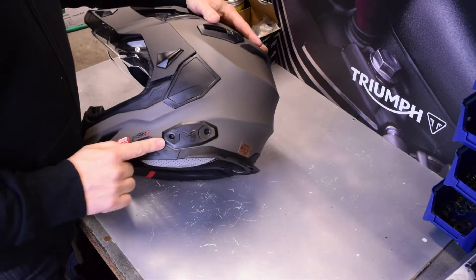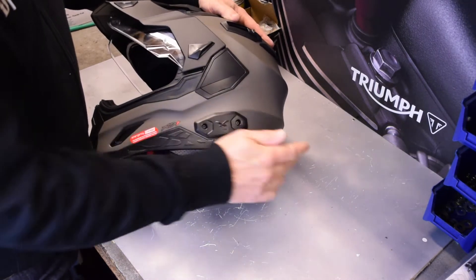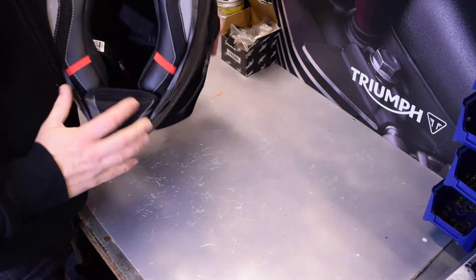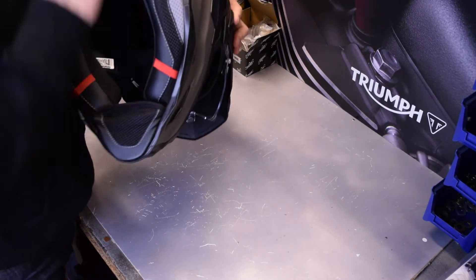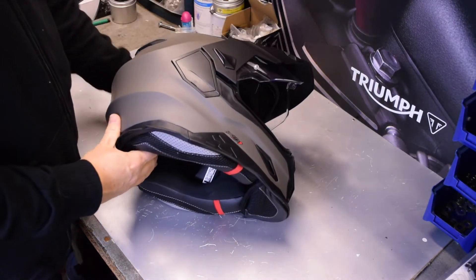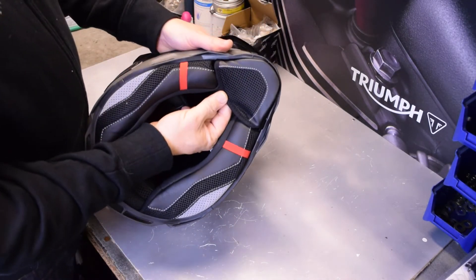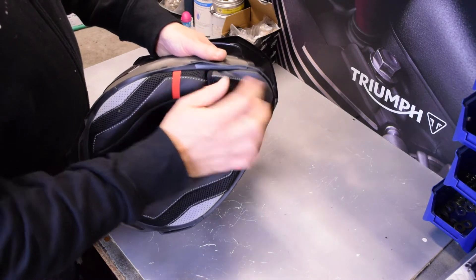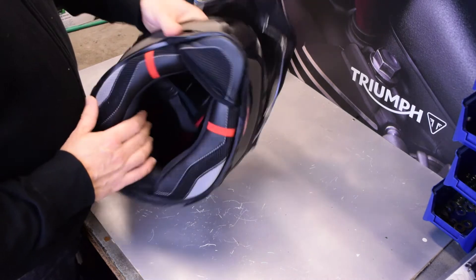You've also got the functionality of being able to fit a comms unit — a centre comms unit which is dedicated to this helmet — and you've got all the appropriate places for a speaker and earpieces in there. I'll cover that off in a separate video showing how that fits. The one other section is this removable chin garter which sits in the front there — you can have that on or off as you like.